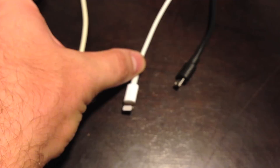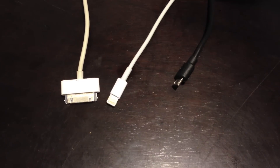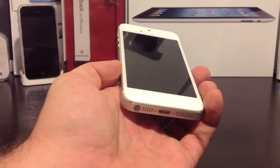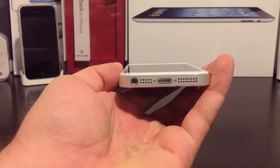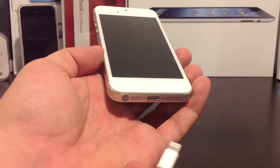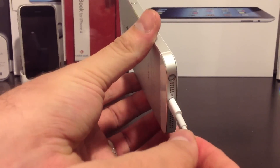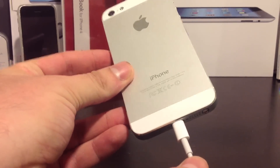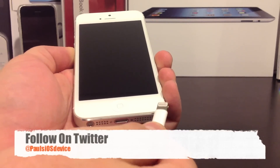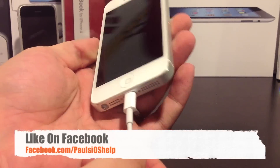Now I'm going to show you what this new lightning connector looks like when it is being plugged into an iPhone 5. Here's my white iPhone 5, and as you can see on the bottom next to the speaker is the lightning port. Here's the lightning cable, and it just snaps right into place — it's very snug, fits very nicely. And this is reversible, so that really comes in handy, say in the dark when you're not trying to fumble around with this cable.